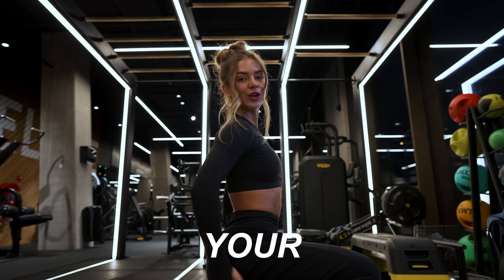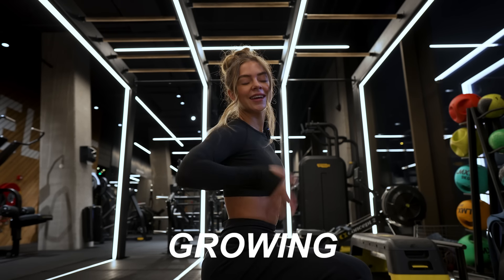Hello everyone! Today we're talking about why your glutes aren't growing and how you can fix it.